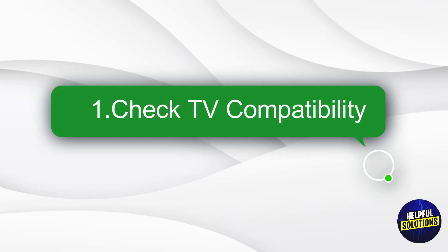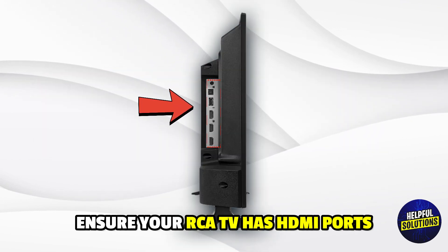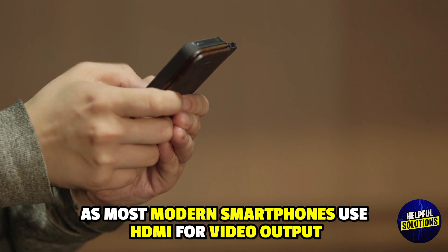Step 1: Check TV Compatibility. Ensure your RCA TV has HDMI ports, as most modern smartphones use HDMI for video output.